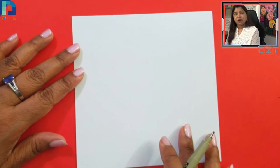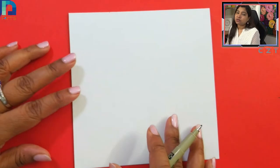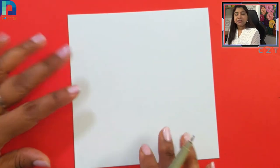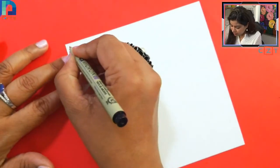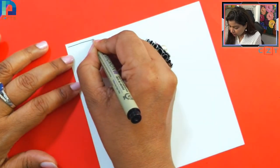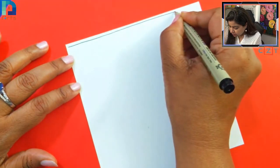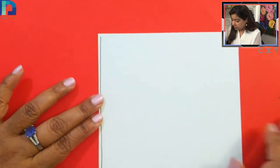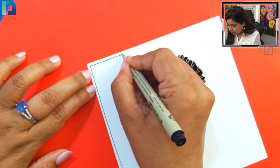If you are working on a bigger size paper, that's absolutely fine — you can extend it to any larger size. Let's start from the borders. If you want, you can use a ruler; if you want to go freehand, it's absolutely your choice.